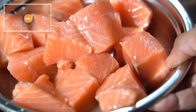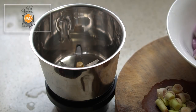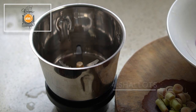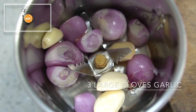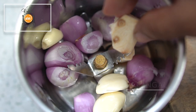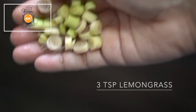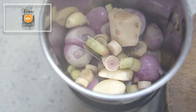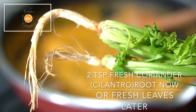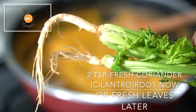This recipe is for 300 grams of salmon. First we start off by making a fresh spice paste. We need four shallots, three large cloves of garlic, one teaspoon of galangal, three teaspoons of lemongrass — that's the tender inner portions after the outer layers have been removed and sliced thinly. You can also add two teaspoons of fresh coriander root, just the root portion of a cilantro, chopped into pieces, to grind into the paste.